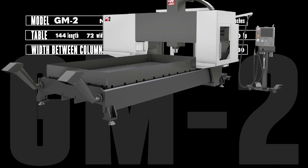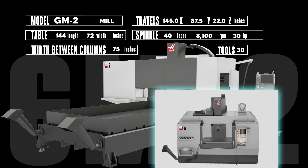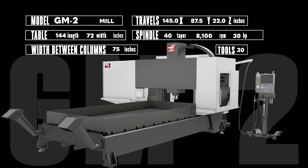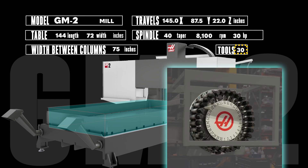Double the torque, the horsepower, and the Z-axis travels, and now you're looking at our gantry mill, the GM2. The GM2 puts all the milling capability of our VF series mills into a huge gantry style format to power through your biggest jobs. Things like airframe components and structural parts can fit easily onto the big 12-foot by 6-foot table in that roomy 145 by 87.5 by 22 inch work envelope. The beefy 30 horsepower motor will tackle your big steel parts without question at 8100 RPM, all supported by a quick-indexing 30-pocket side mount tool changer.